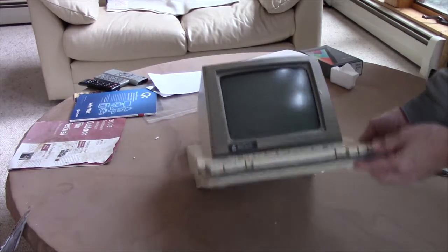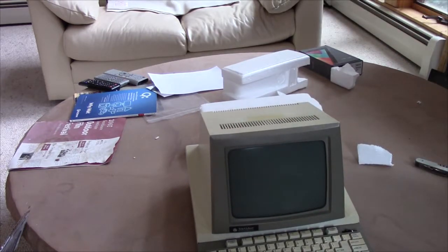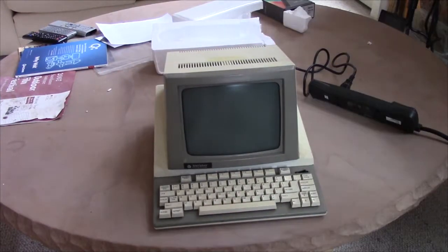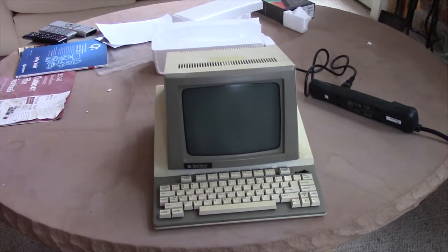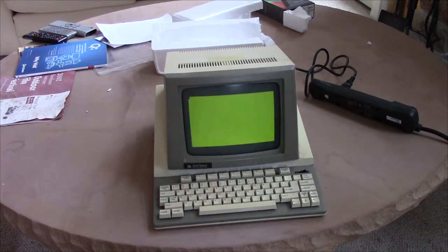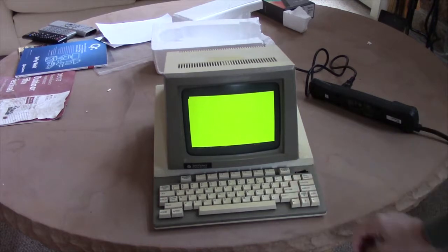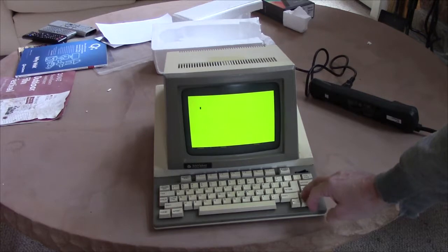This is sold as working. Let's fire it up and see. I heard a beep — I assume that's a good thing. I want to see a cursor. Oh, that's nice! Let's see if I can move the cursor around. That's cool.